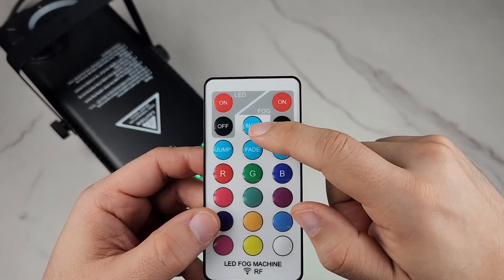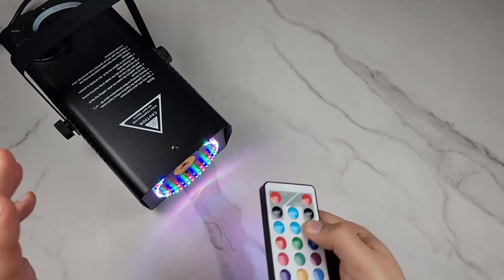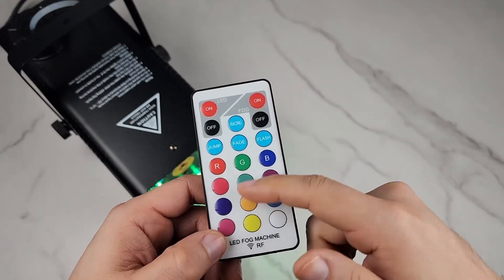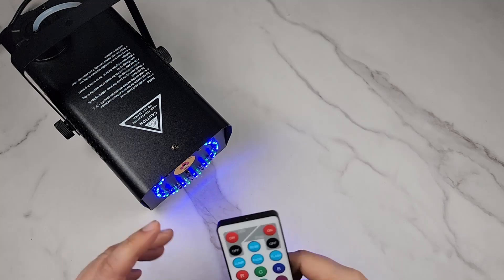The remote has on/off for the light and on/off for the fog. It has a racing mode, a flash mode — which looks much better with the lights off at night — and with fade and jump modes you have individual colors: RGB, different greens, reds, and blues. It's just amazing.